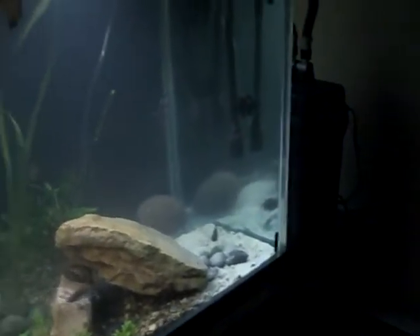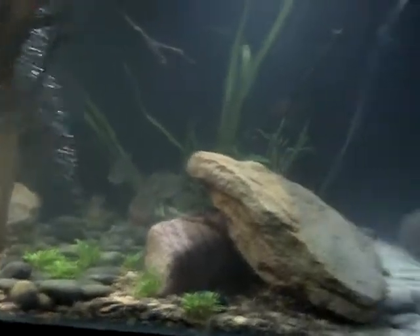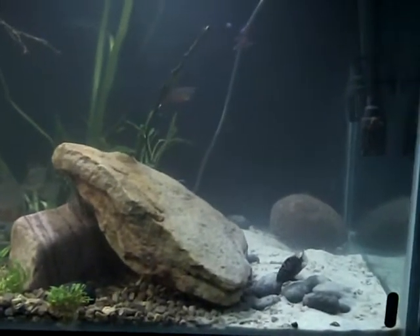I've got three Fluval 405s on this tank. The lights are off right now but I've got three of them. Some people say it's overkill, but it keeps the water nice and clean. It's a little murky right now because I just put this piece of wood in, but it should clean up pretty easily.